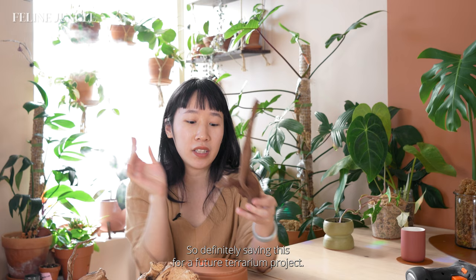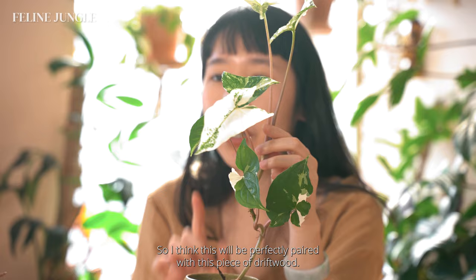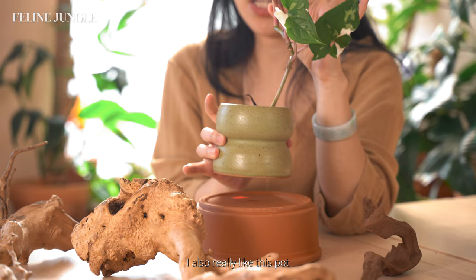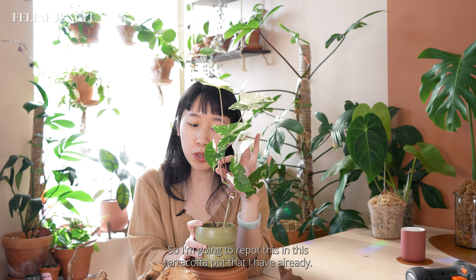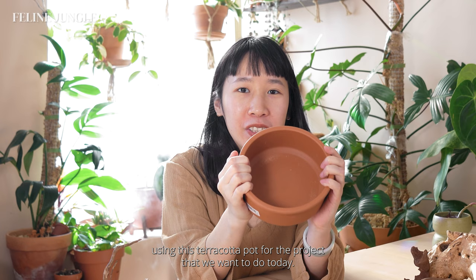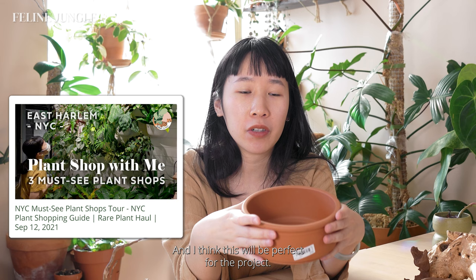The main focus for today is this plant — my Syngonium albo. It has a very thin stem and nice delicate leaves, so I think this will be perfectly paired with this piece of driftwood. I also really like the pot it's in right now, but it's definitely not big enough if I want to put that piece of driftwood in it. So I'm going to repot this in a terracotta pot that I have already, which I got from a plant shop in Harlem. I think this will be perfect for the project because of the wide base — this piece of driftwood and this terracotta pot are made for each other.